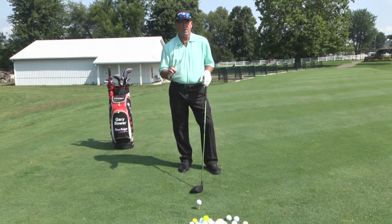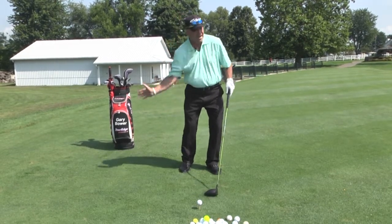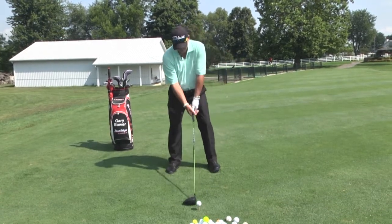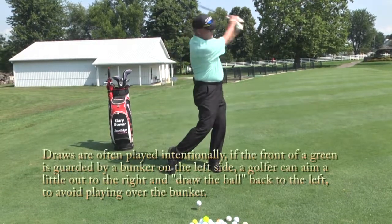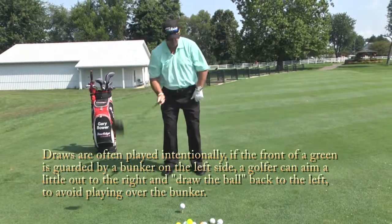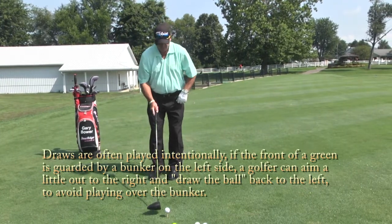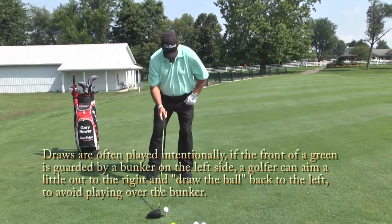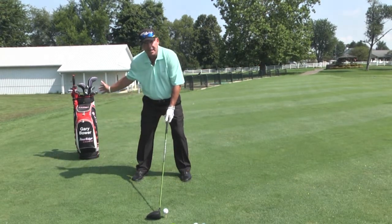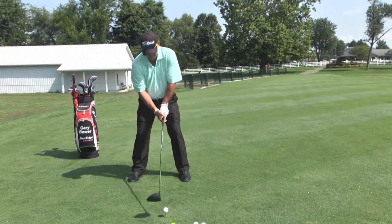We want our hands to finish around by our left shoulder, left ear — that gives us more of a roundhouse swing as we go through the shot. Ball position left heel, left foot up a little bit, right foot back about an inch. I'm going to bring the club head back on an inside path, around and through it. And this is how you hit a draw.